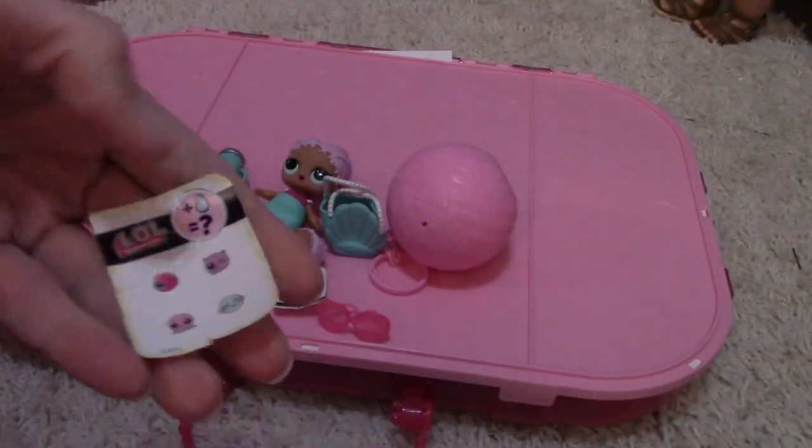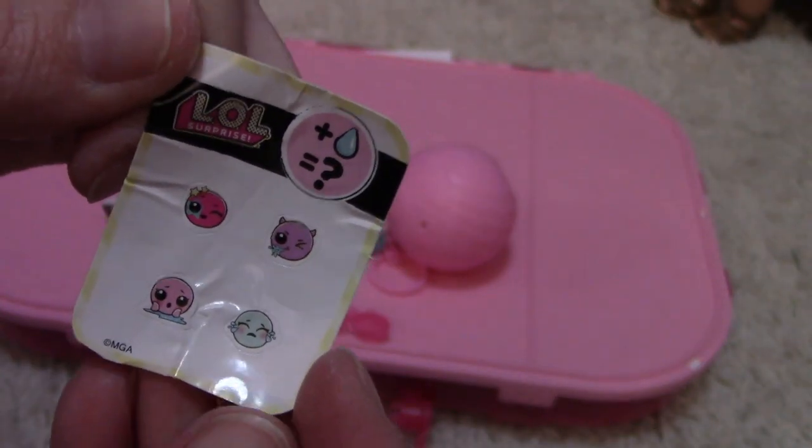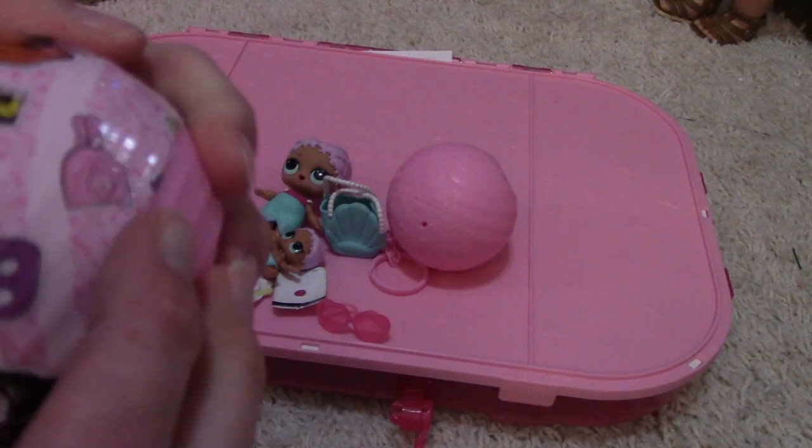Okay, here's this piece of paper — a clue or what it does. Not quite sure. I just want to get to the toy!